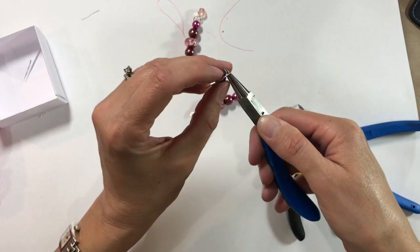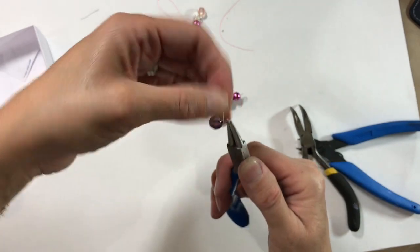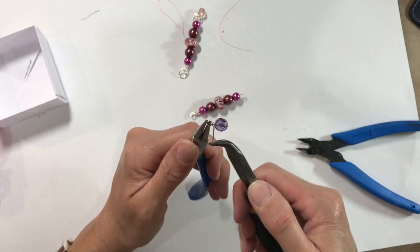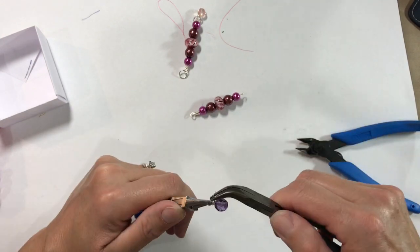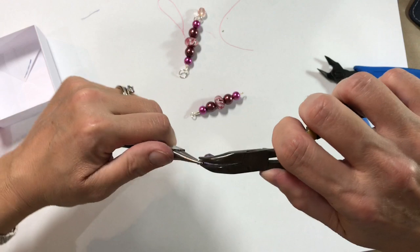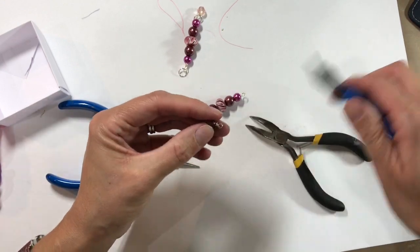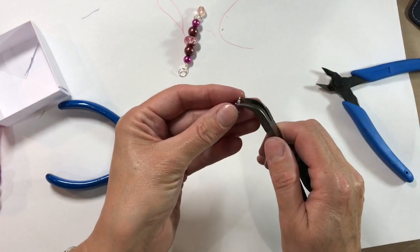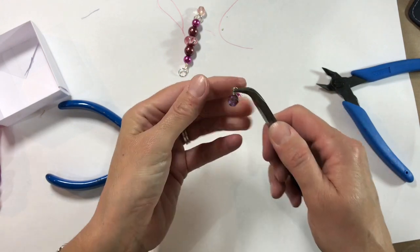I'm going to do the same with this — wrapping over, reinserting my pliers, and wrapping round. This is just a really neat way of doing things. Then I can trim that off, bend that loose end in, and pinch it nice and neat.